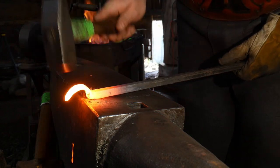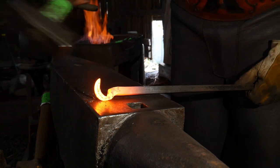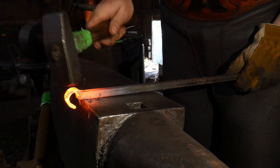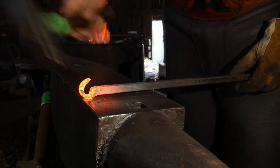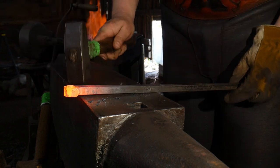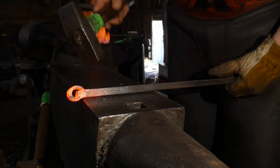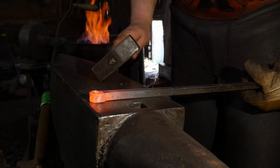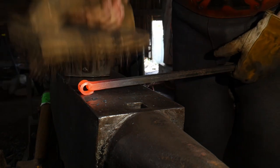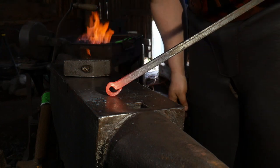The next trick with forge welding is proper heat management. You want to have enough heat that the surfaces of the steel have started to become molten, but not so much heat that it's starting to run off. In blacksmithing we generally call that a sticky heat. You want to go just a bit above the sticky heat and then bring it out and get it welded.